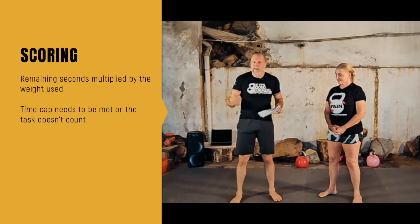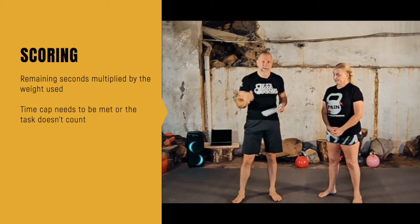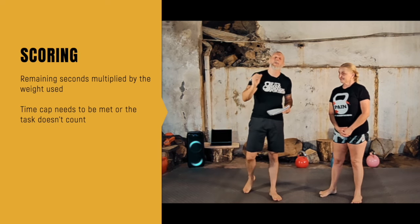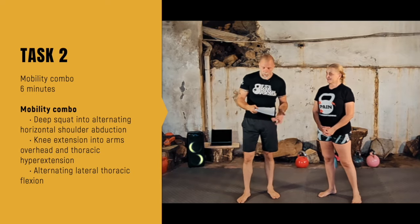The scoring is: with the four-minute time cap, whatever seconds you have left — say you finish in three minutes 40, that leaves 20 seconds — multiply those remaining seconds by your weight. Since we're doing this three times and you're fresh at the start with lower reps, you can go a bit heavier. That's your strategy. After Task 1, we get Task 2: a mobility combo for six minutes.